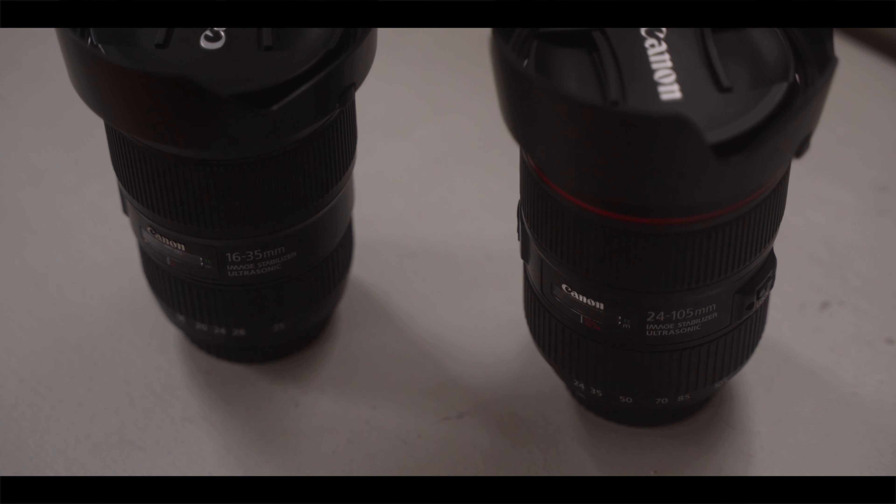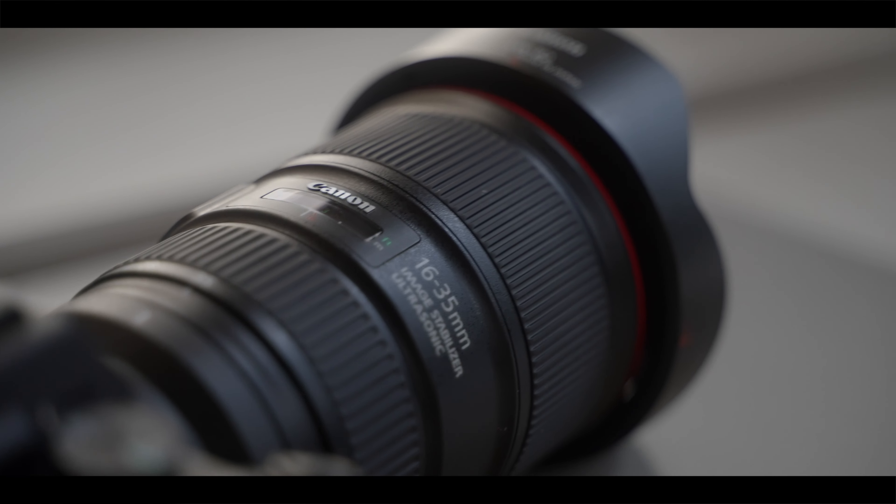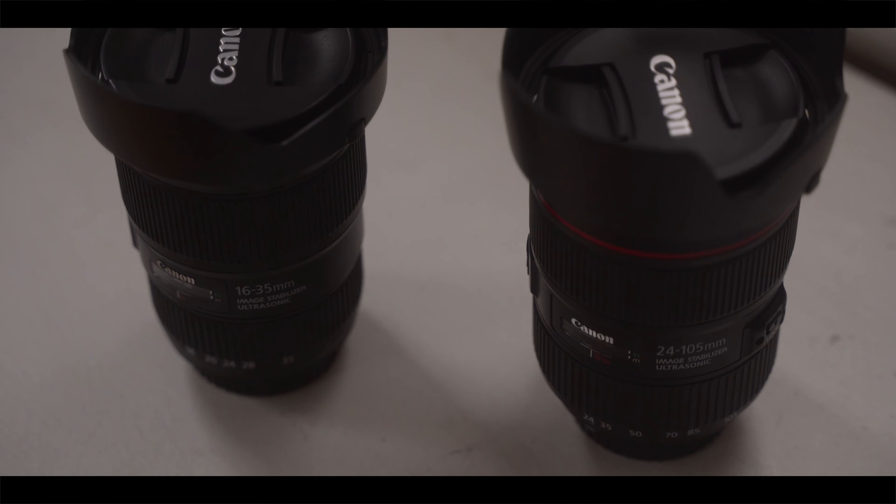If you are looking to keep your kit small and get great quality, these are the two lenses to get. Most lenses are sharp at f4, f5.6, and f8 — so keep that in mind when considering these or any other lens. If you are looking for something softer but still want the quality, you can throw on a 1/8 Pro Mist and call it a day. If you're looking for a super shallow depth of field, I would go with primes — they're around the same price used, but only offer a single focal length. When starting out, you want the versatility of a zoom lens; it'll help you learn your favorite focal lengths before moving to primes.